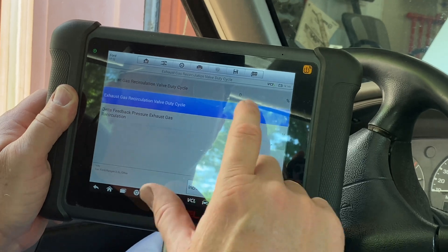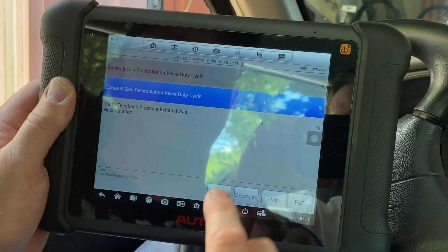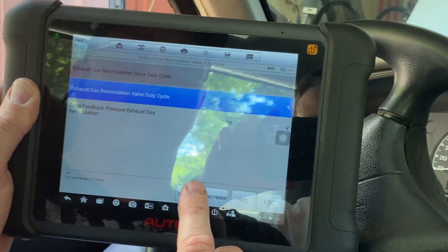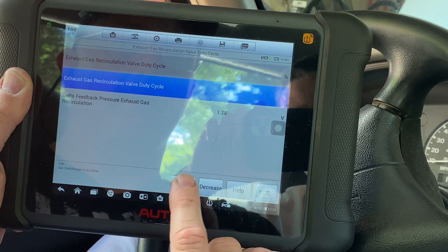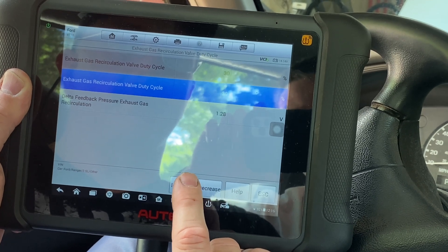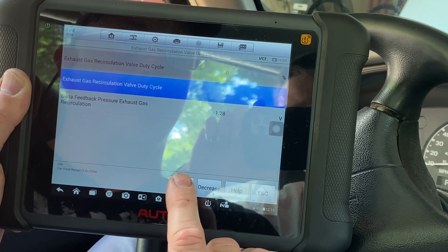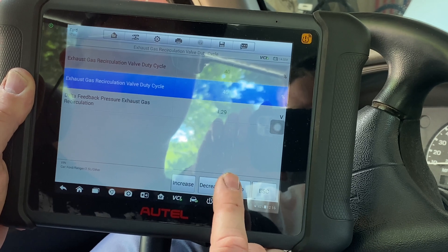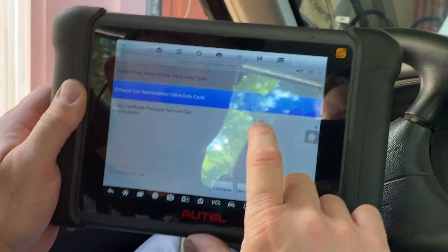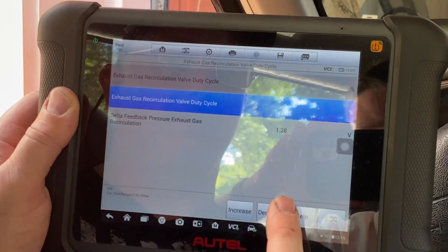As we increase the duty cycle you're going to see the percentage go up right here. I'm going to hit the button — that's 10, 20, 30, 40 percent. You can hear the engine idle rub — the EGR valve is definitely opening, so we know we have a clear passage. But this number here on the sensor is not doing anything.